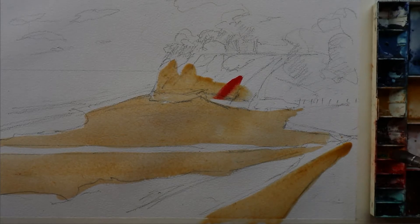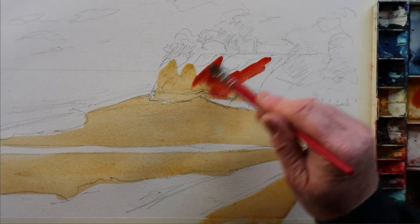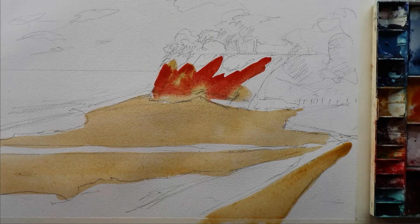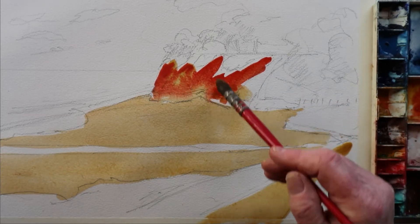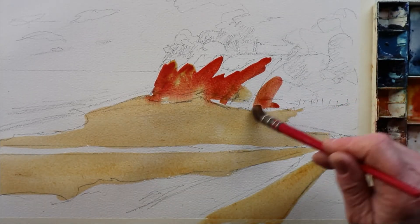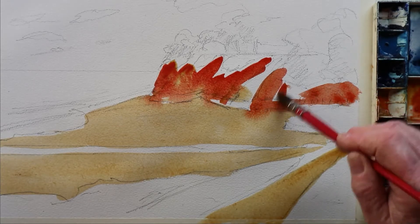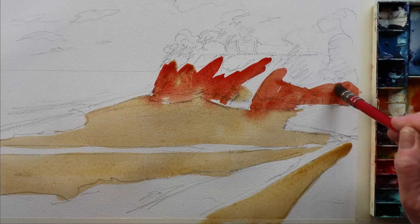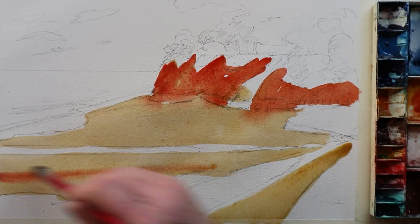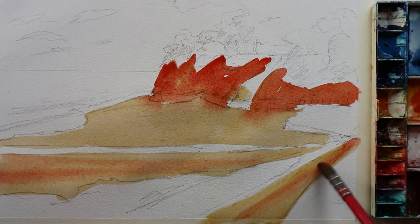Covering the cliffs now in the Yellow Ochre, with a little bit of red. Of course red mixes with the yellow and turns into an orange, so it can look rather bright at the moment but will fade back a bit. I like to keep the brush rather large at this point — it helps to free up the painting.